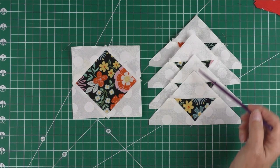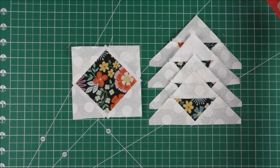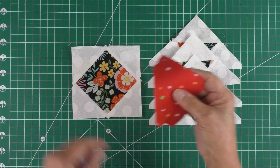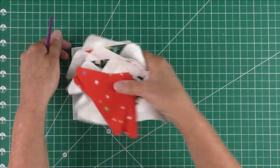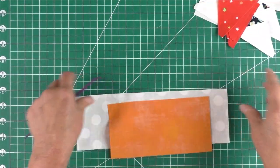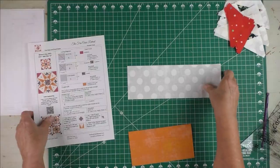We have our square-in-a-square unit and we have our side triangle units — four of those. Then we have these patches left that will go in the corners of the block. The last unit we have to make is the tri-rec units.